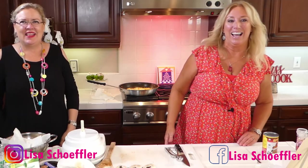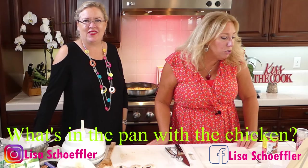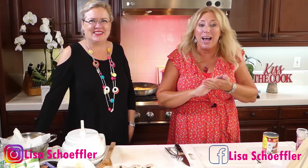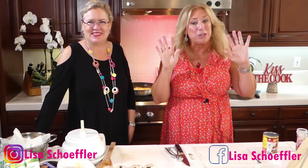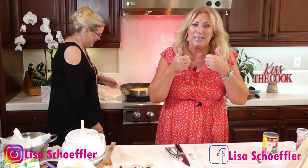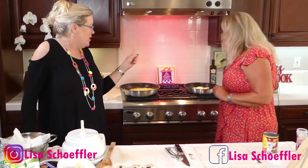They want to know what's in the pan with the chicken. I used three tablespoons of olive oil in the pan with the chicken, and I already used some salt and pepper on the chicken before I fried it. I actually have some Santa Maria seasoning — I'm not sure if you would like it, but I love it. My family has used it for years — you can get it at Costco. It's amazing.